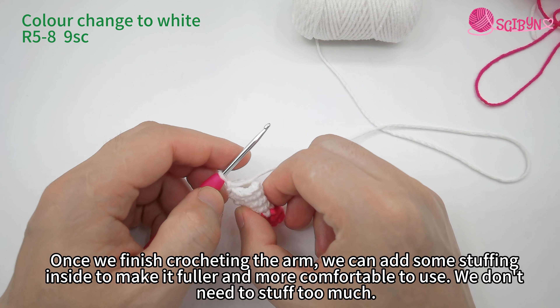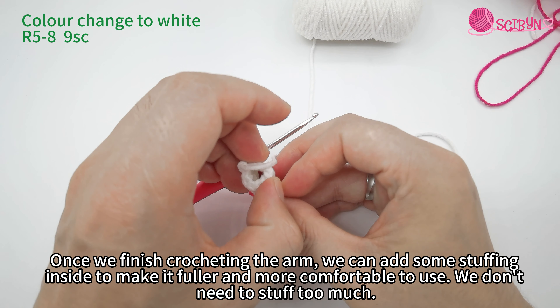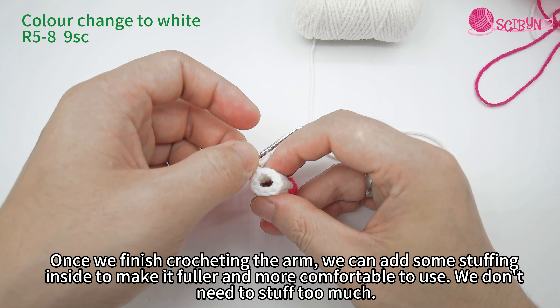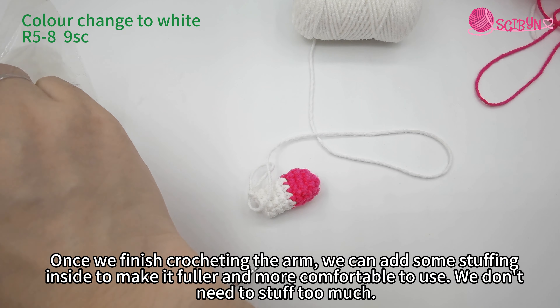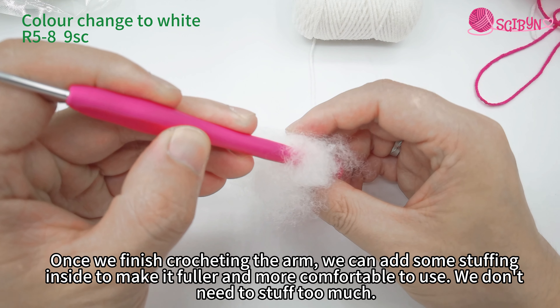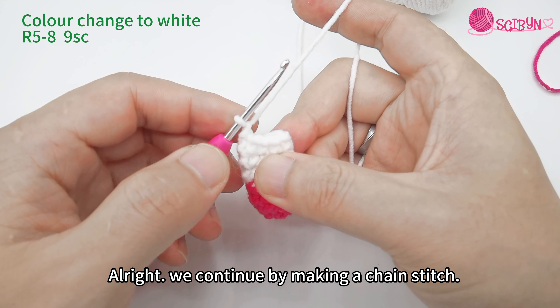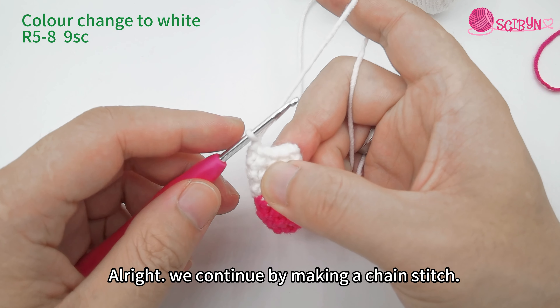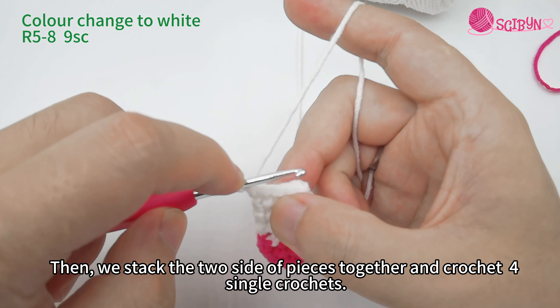Once we finish crocheting the arm, we can add some stuffing inside to make it fuller and more comfortable to use. We don't need to stuff too much. Then we continue by making a chain stitch.